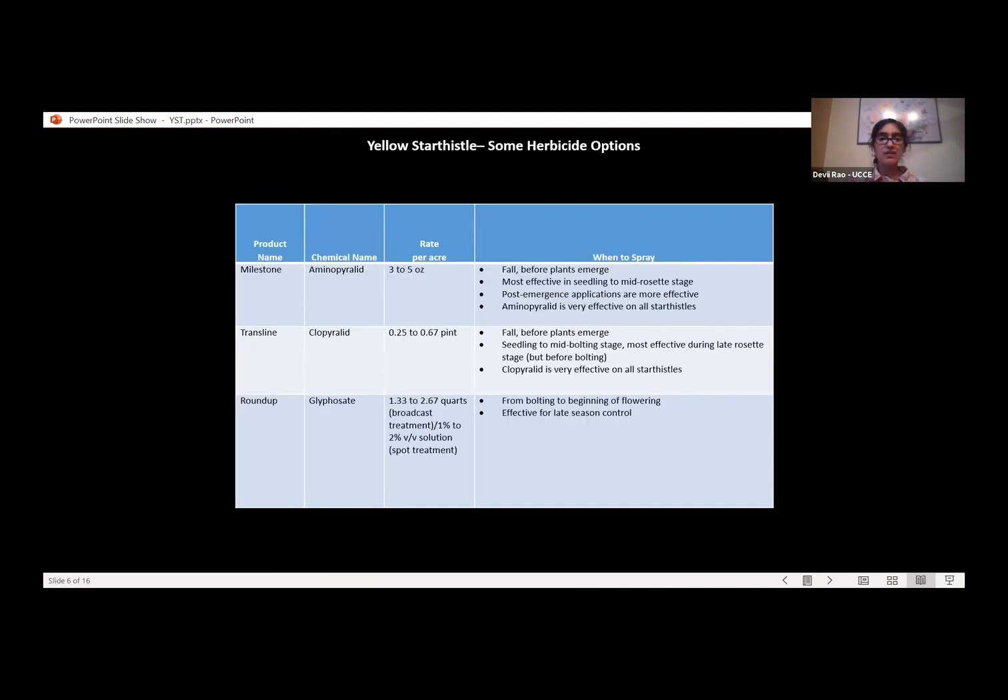This slide shows the two herbicides — Milestone and Transline — with product name, chemical name, rate per acre, and when to spray. A third option is Roundup (glyphosate). If you've missed the seedling or rosette stages, Roundup can be effective from the bolting stage to the beginning of the flowering stage. So there are three different herbicide options depending on the life stage, and there are other effective herbicides as well.